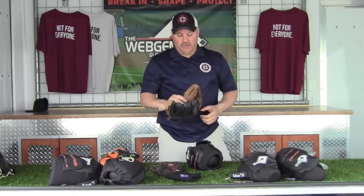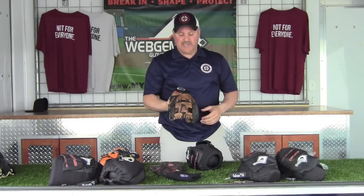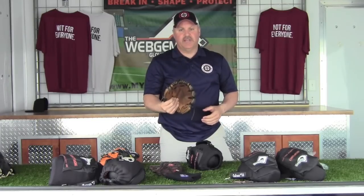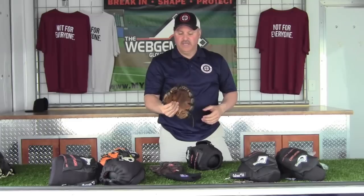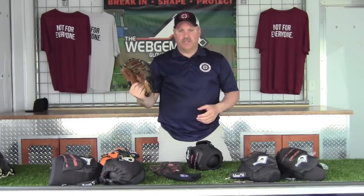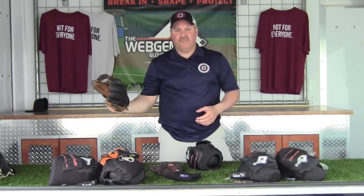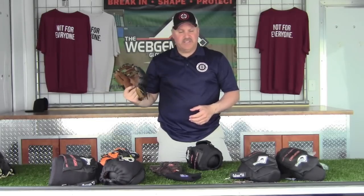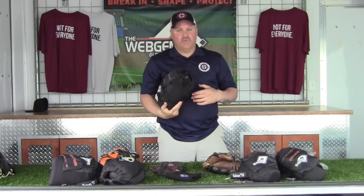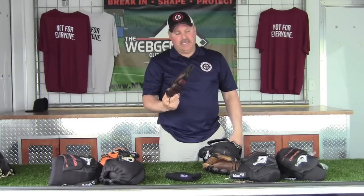This glove right here is about seven and a half years old. You can see it still has structure to it — it's been well taken care of and never been relaced. It's as playable today as it was after it was first broken in. We've got about 60 major league players that use our product, and the biggest reason is it allows them to maintain a consistent feel. The glove is the same every time they pull it out of their bag, and they don't have to worry about it getting flattened out.